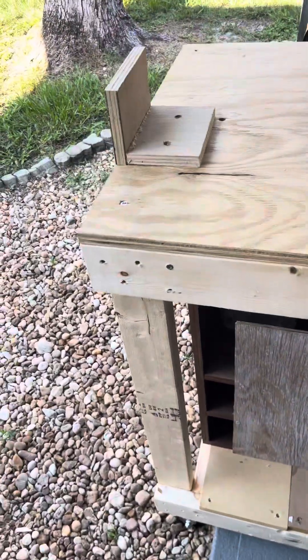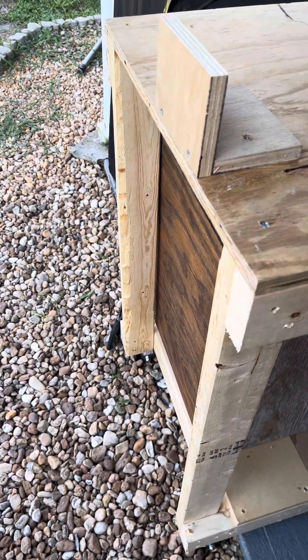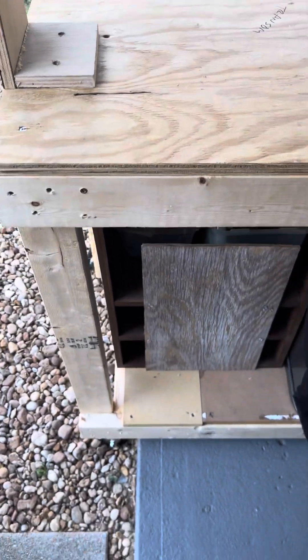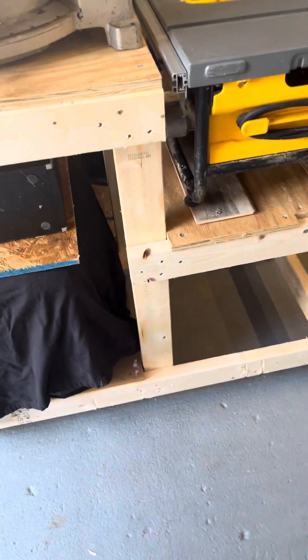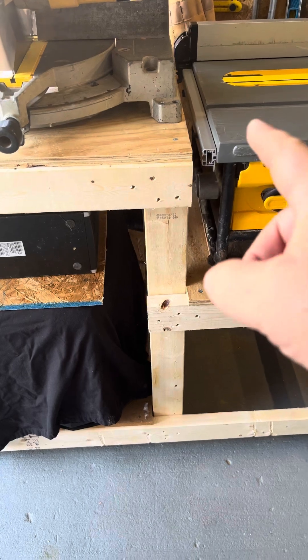I added casters, which is the next bit of the project. I thought about adding the casters to the end — standing it up on this edge — but I'm glad I didn't do that because it would make it a really tall teeter-totter. This way the weight on it will be spread evenly.